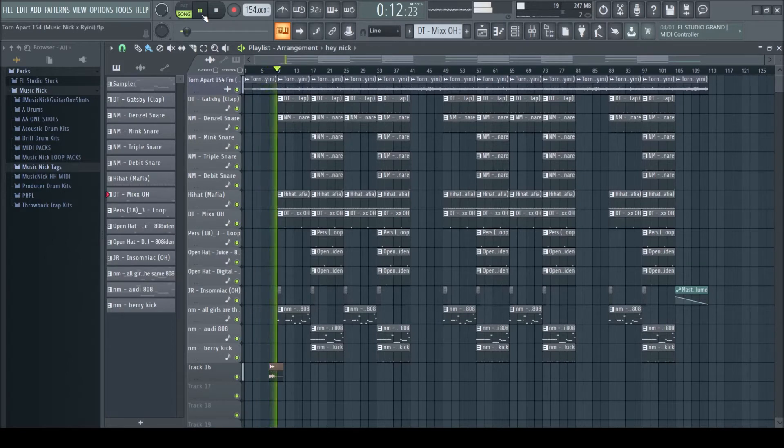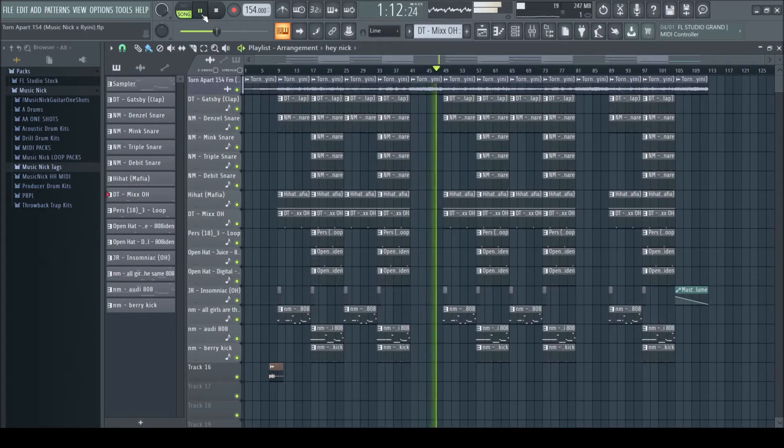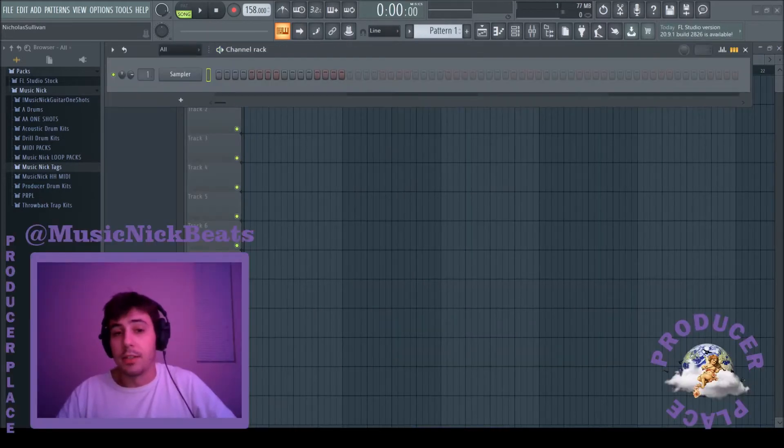Hey Nick, can you turn down that music? That last beat turned out fire — I just let it snow in the car and it came out really well, so it's going to be hard to beat.